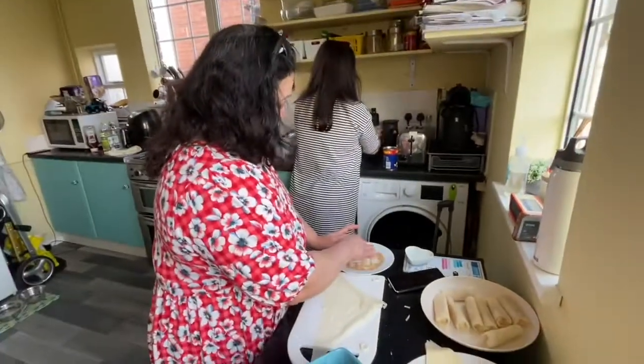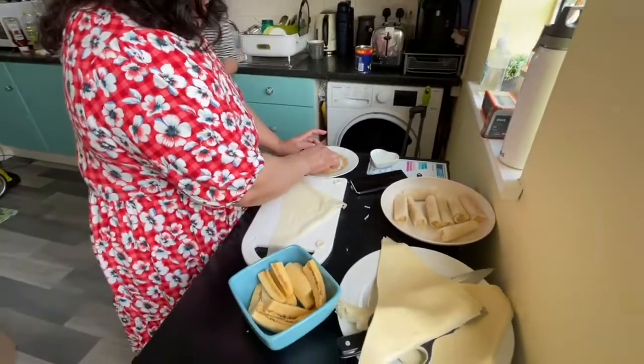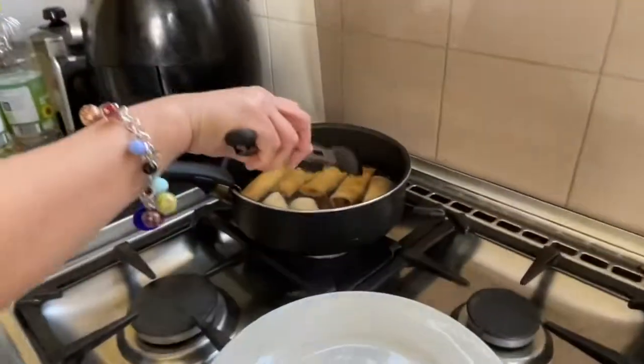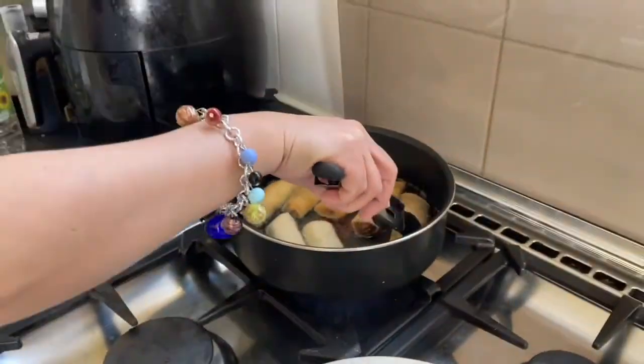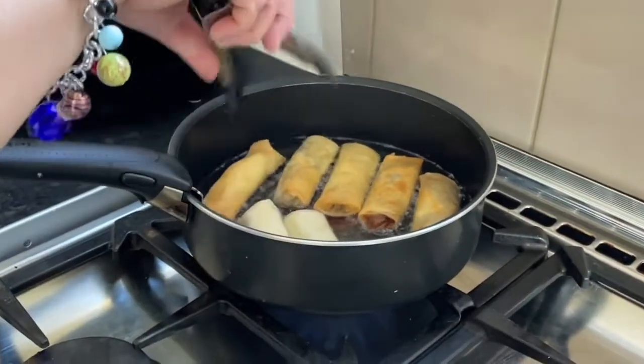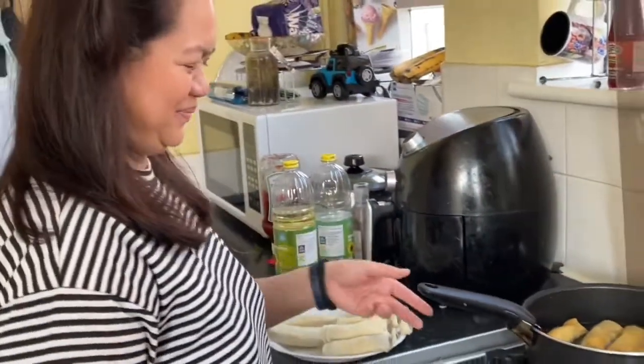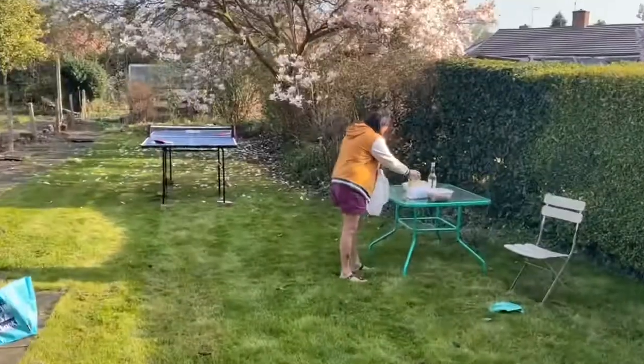Wow, okay! Langka with plantain — the one we're already frying is the lumpia with a twist. The filling is apple and mango with cinnamon. Perfect, I'm so excited!